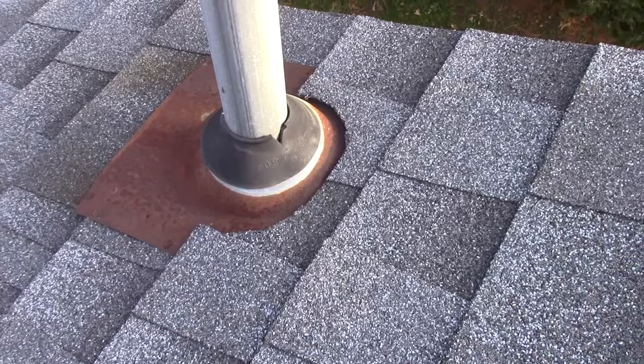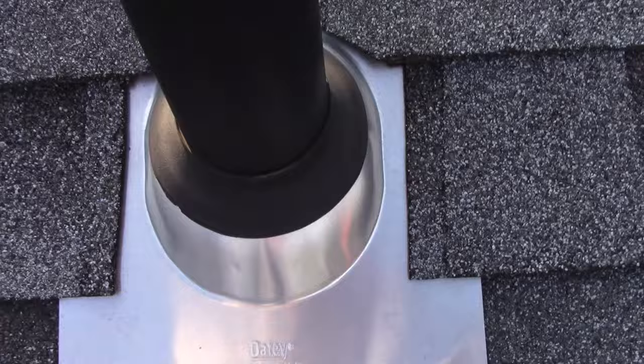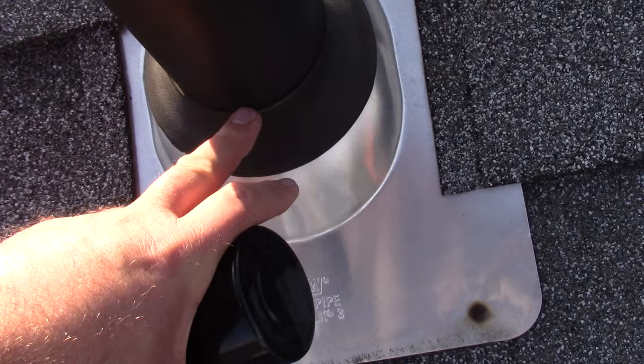I'm going to show you what a good boot will look like here. Now the one we were looking at was a mast — this is actually just a vent pipe. If you go down here, that boot's pretty solid. See how it's sealed all the way around. That's what you look for. A lot of times what you'll have is cracks or voids here as it starts to wear.